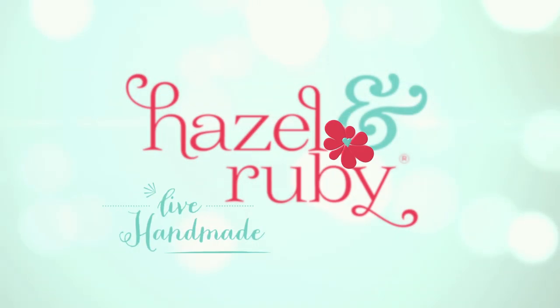We had a really great time today and we hope that you did too. And remember, for project ideas and inspiration or even to post your project, go to our website, hazelnruby.com. We really want to see what you create. And remember, you're always happier when you can live handmade.